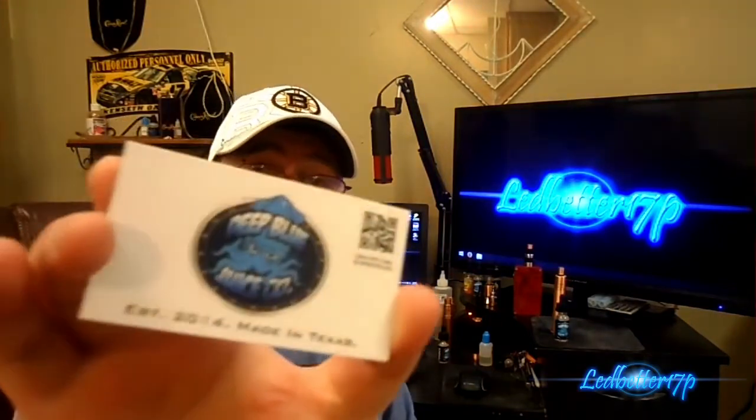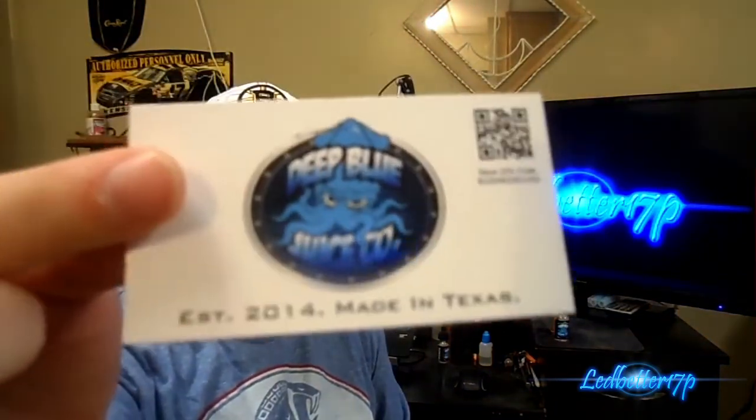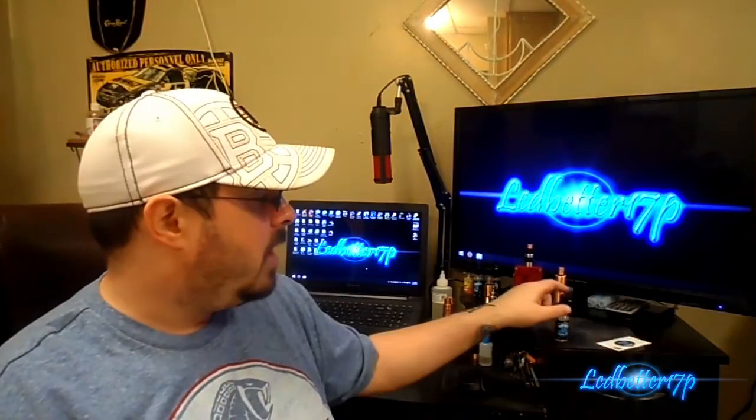Hey everyone, this is Ledbetter 17P. We have a juice review for you guys today from Deep Blue Juice Company. Their website is deepbluejuice.com, established 2014, made in Texas. The juice we're going to review today is called The Abyss.